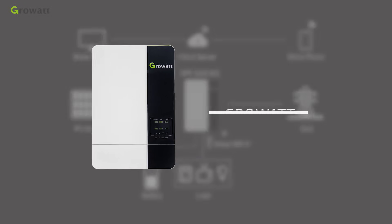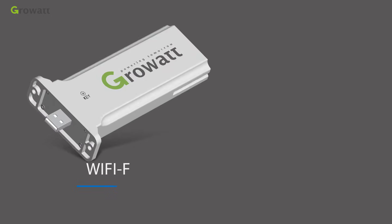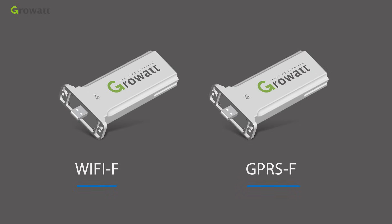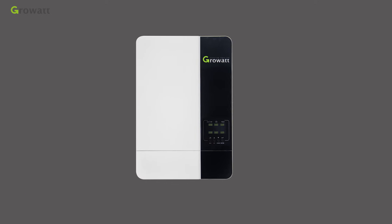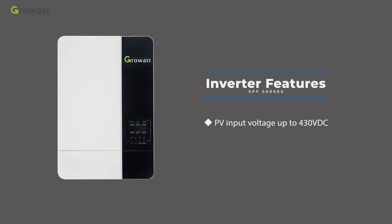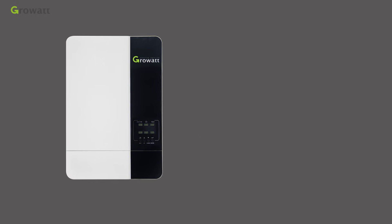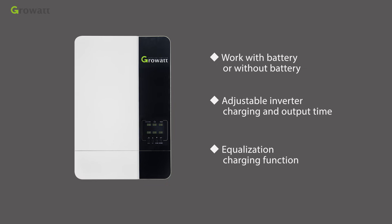The CrowWatt SPF 5000ES series off-grid inverter can use Wi-Fi or GPRS device for remote monitoring. It can also be compatible with lithium battery. Key features include PV input voltage up to 430 VDC, ability to work with or without battery, adjustable inverter charging and output time, and equalization charging function.